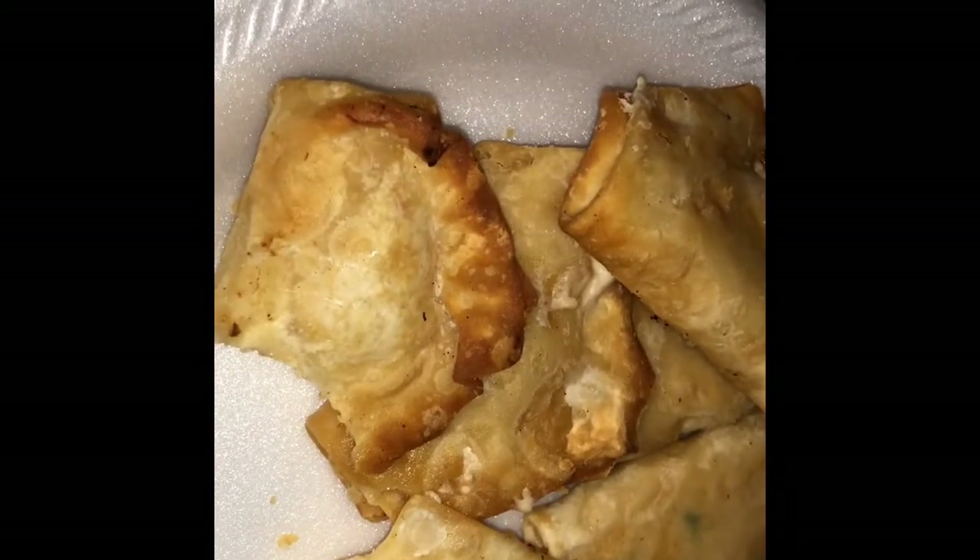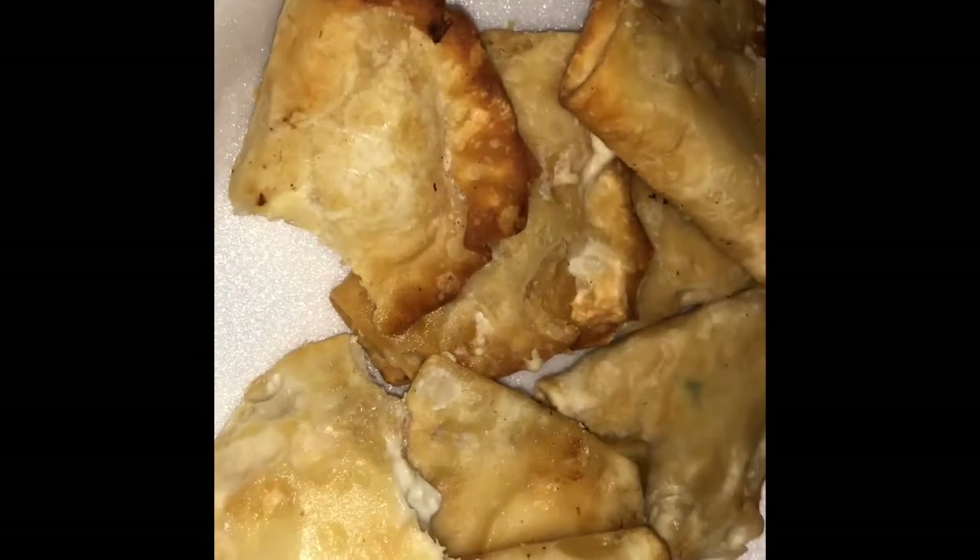These are going to be very good. Wait, I need to taste it, don't I? Hmm. Not bad. Not bad at all. I think I'd probably like them more if they were deep fried. I'm going to give these an eight.